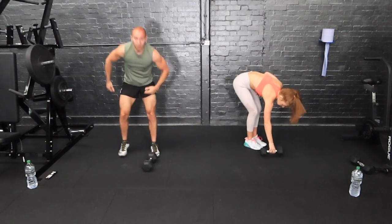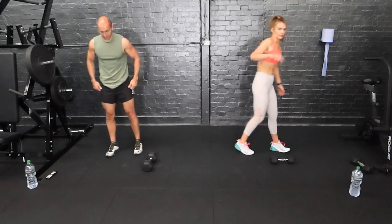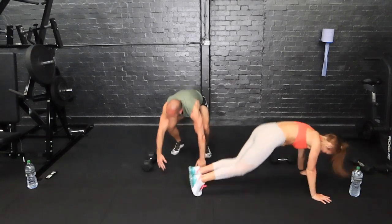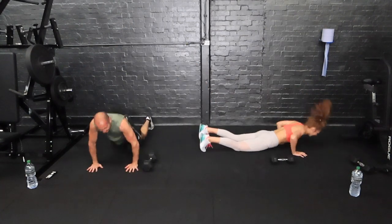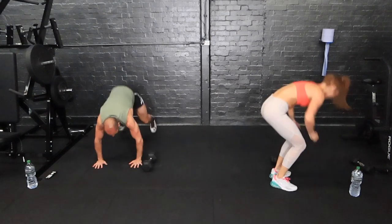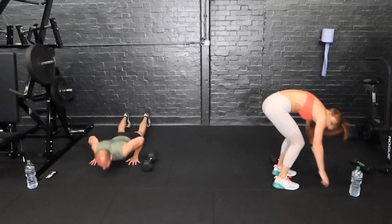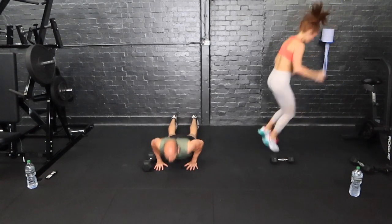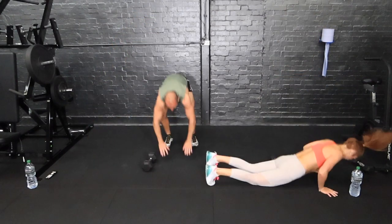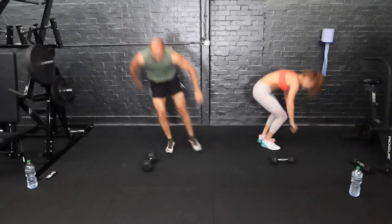Put the dumbbell down — we're going to do burpees over the dumbbell. If you're in a pair like me and Ray, you've got to work out where you're going. Jump and lap from one side. Without kicking me! Keep going until you hear that beep. Everyone loves a burpee, don't they?